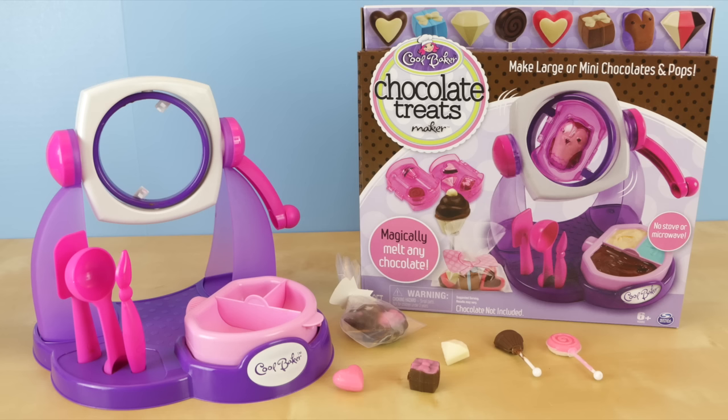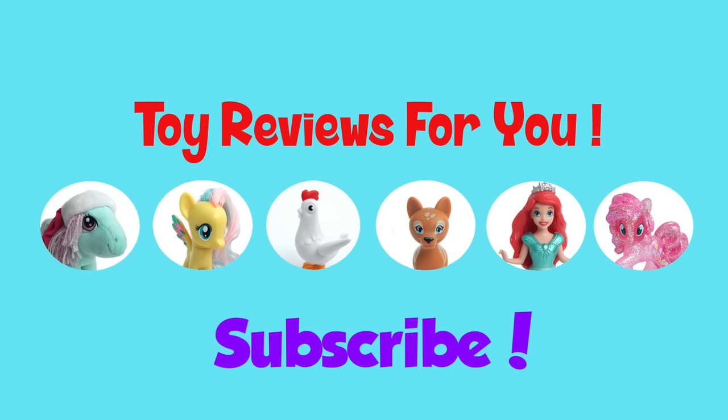Thank you guys so much for watching. I hope you enjoyed this review — if you did, please hit the like button. Thanks guys, we'll see you in the next video.